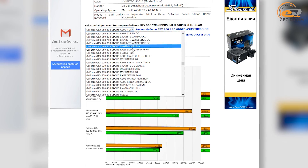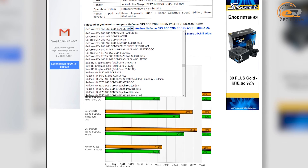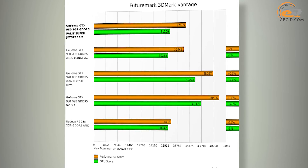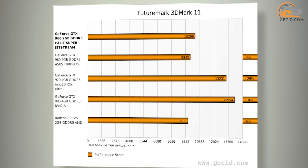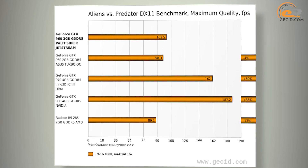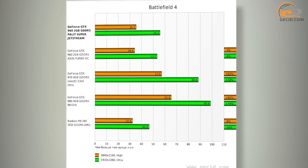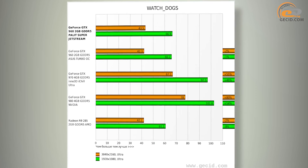You can pick up comparison opponents to the tested video card at itportal.com and instantly get the results of testing. First of all, the Palit GeForce GTX 960 Super Jetstream has a higher level of factory overclocking than the modification from Asus, which allows it to be ahead by an average of 4%. Compared to the more expensive and productive neighboring lineup, namely the GTX 970 and GTX 980, they were ahead by an average of 59% and 82% respectively.